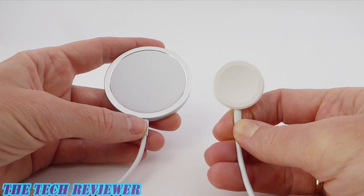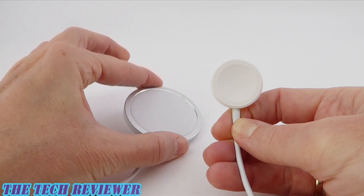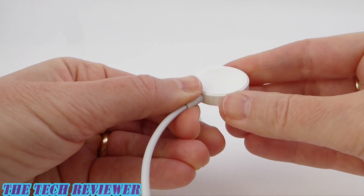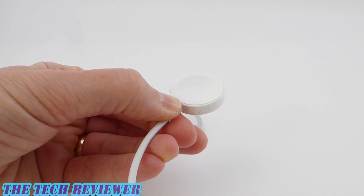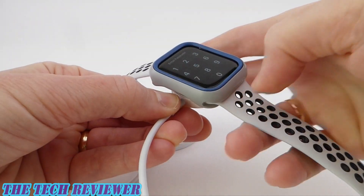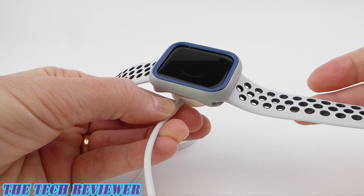They're both magnetic induction charging. And I don't know about you, but I've always really liked my Apple Watch charger. There's something really satisfying about putting your watch to charge and hearing that click. Just a really fun product to use.